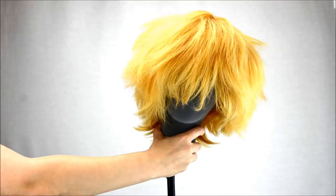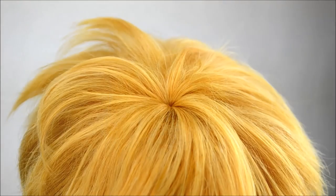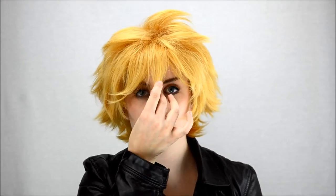You can shake it out for a fluffy or shaggy texture. Apollo has no skin top for ease of spiking and gives it an airier feel. Pulled down, the bangs reach right at the nose bridge of a 21.5-inch head.